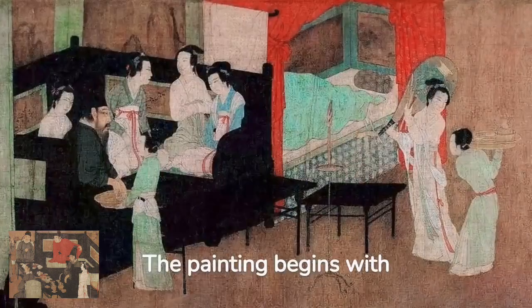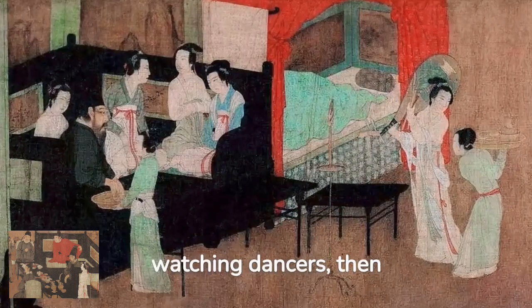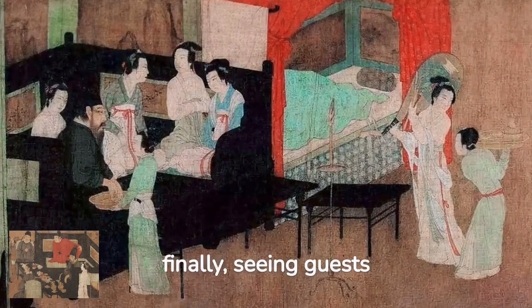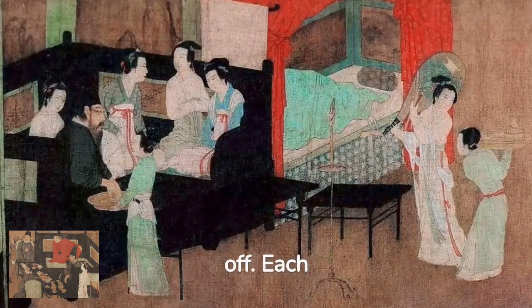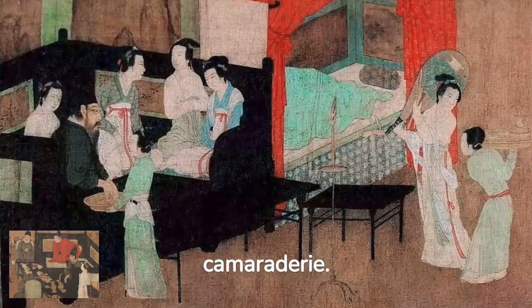The painting begins with Han Shizai listening to music, followed by him watching dancers, then taking a rest, and finally seeing guests off. Each scene is a snapshot of Han's life, filled with music, dance, and camaraderie.